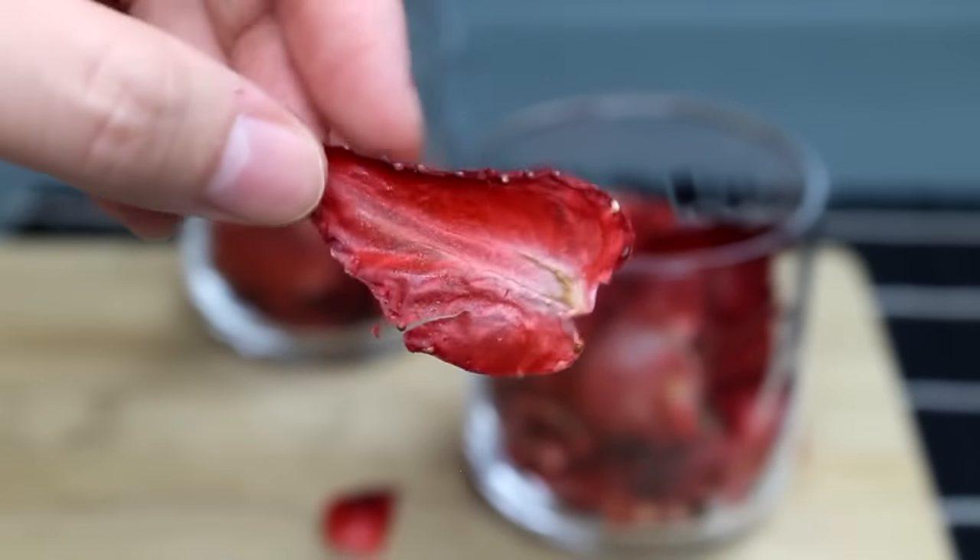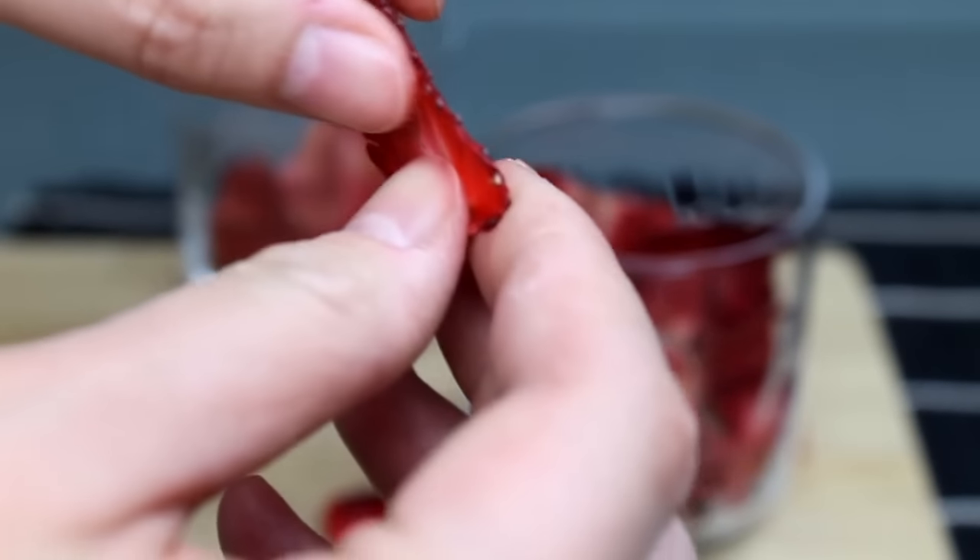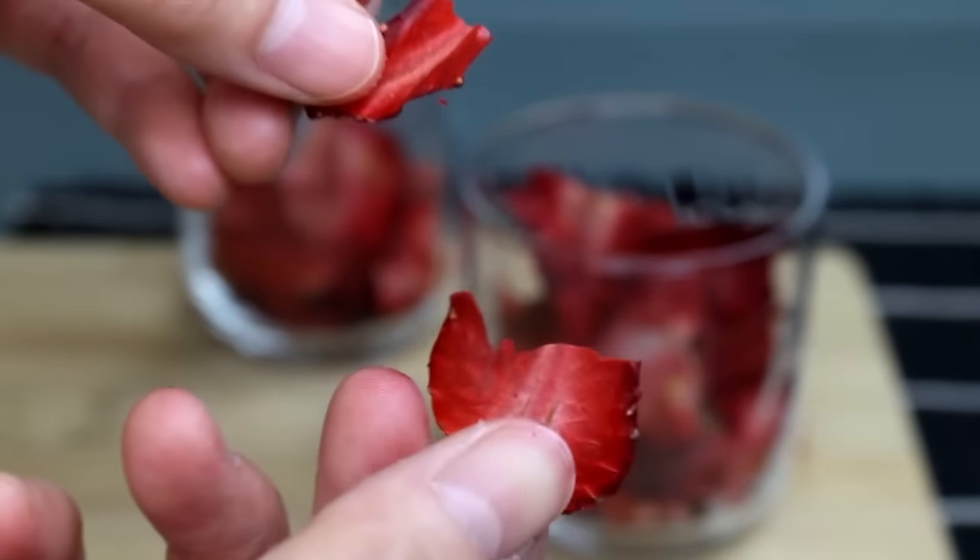These, as you can see, are strawberry chips. Dehydrating strawberries concentrates their flavour, gives them a nice crispy crunch, and makes eating a pound of vitamin-rich strawberries that much more fun.